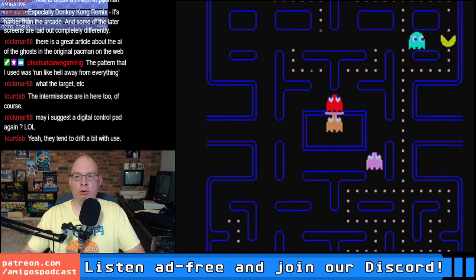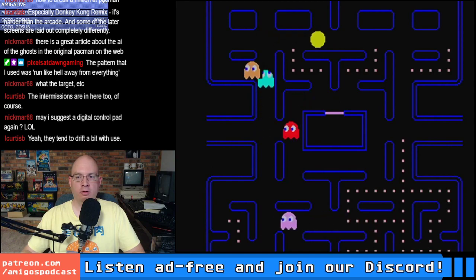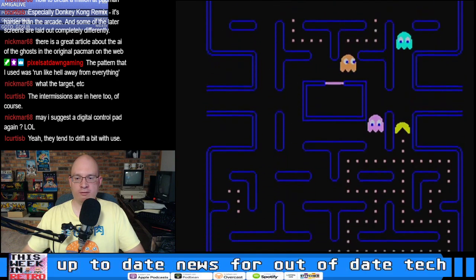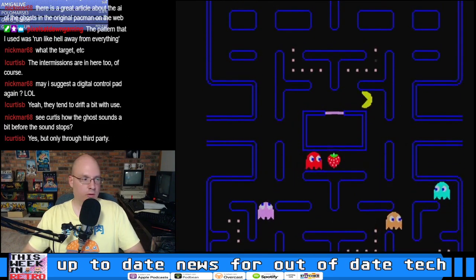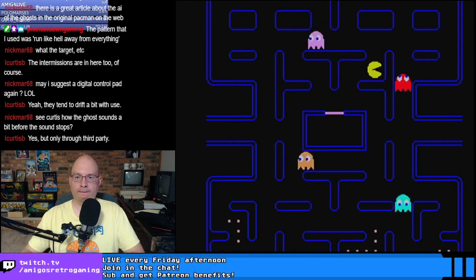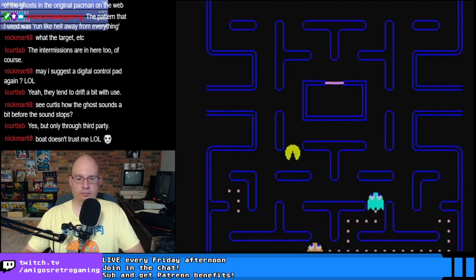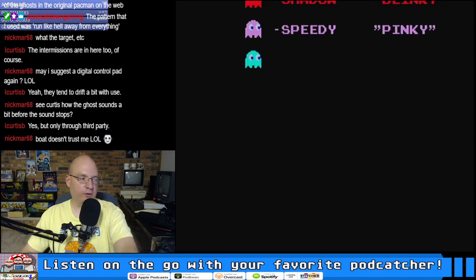Curtis, back in the day were Atari 8-bit or 2600 joystick adapters widely available for the CoCo, or was that only recently when the crest of CoCo fandom has washed over us all and we're getting more products than ever before? We didn't get to see the first intermission, but pretty cool overall.